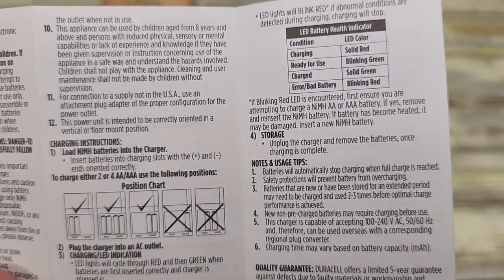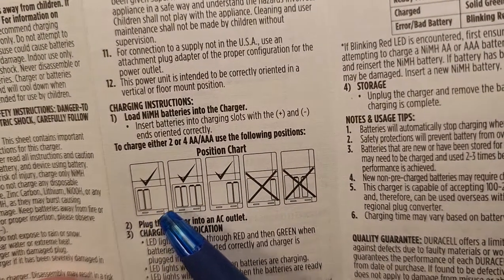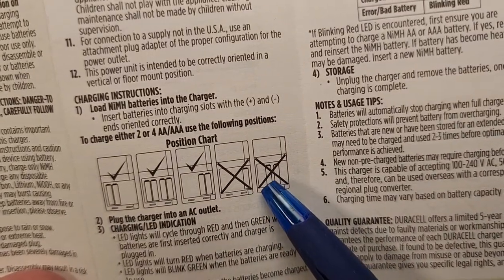It also gives you a position chart. If you're going to charge just two AA's, put them on the left. All four, or put two on the right. Don't charge just one and don't charge them in the middle.